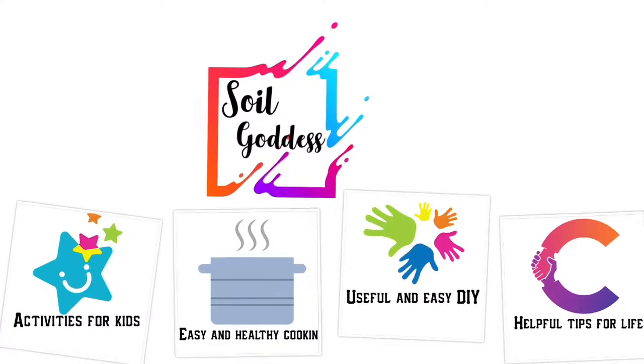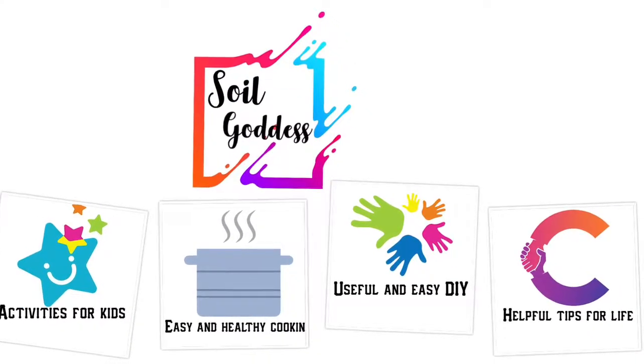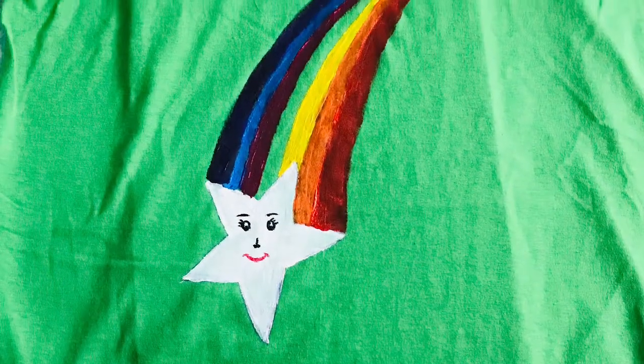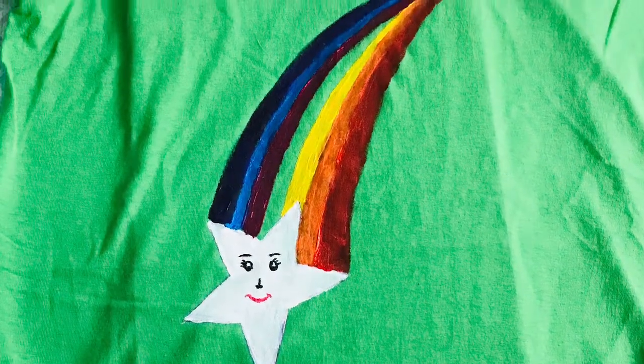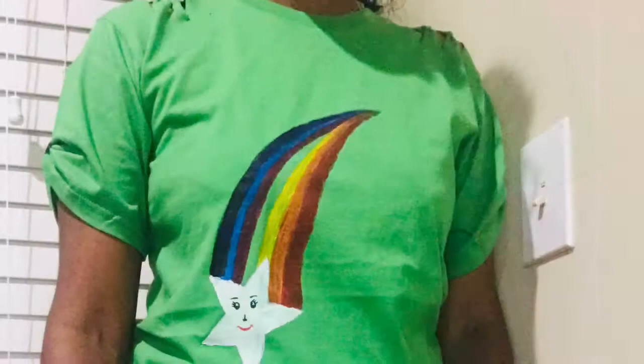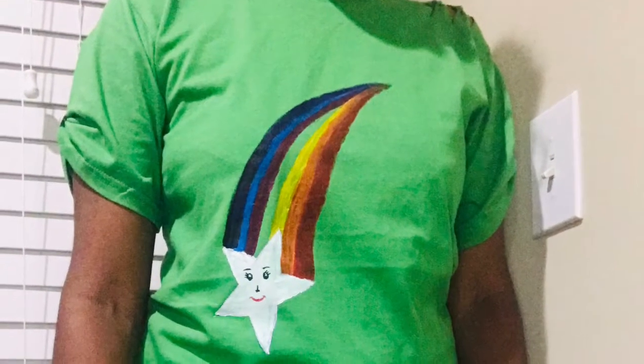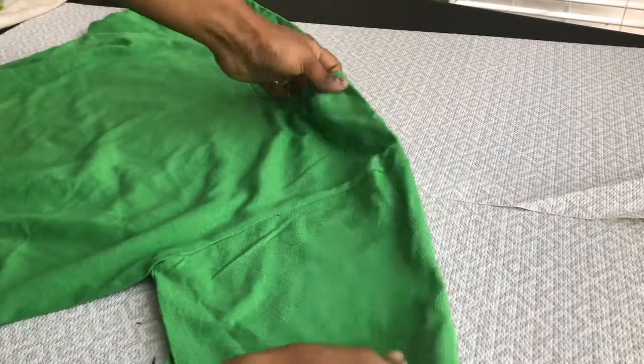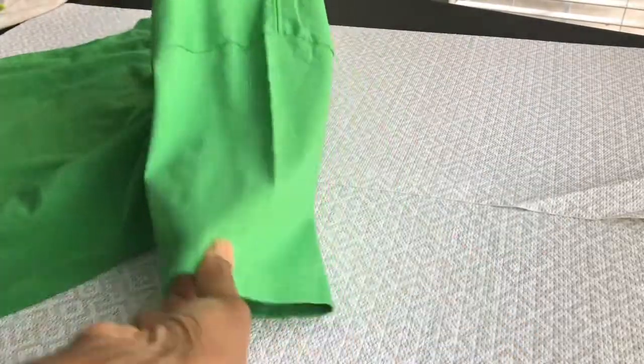Hey everyone, welcome to Soil Goddess! In today's video, let's see how to convert a simple plain t-shirt into a designer t-shirt. I just bought a plain t-shirt from the dollar store and I'm going to convert it into a designer t-shirt. Let's get started.